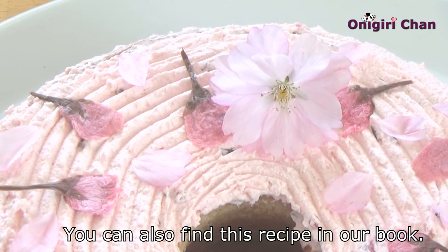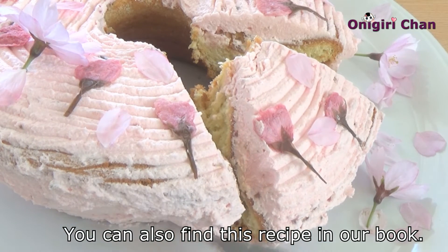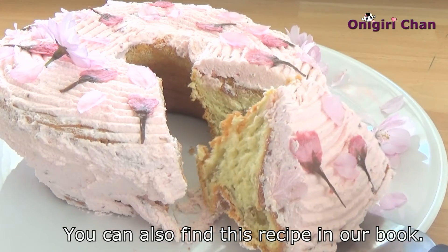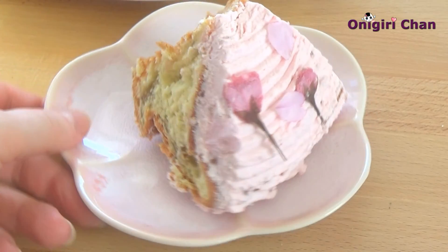This recipe you can get in our book, where you can find important tips and ideas on how to cook with cherry blossoms. For more information, please visit our blog, Instagram, and Facebook.